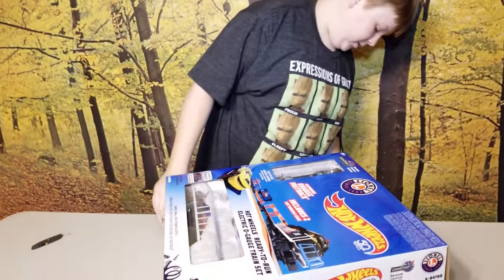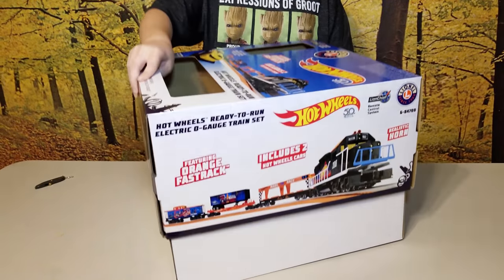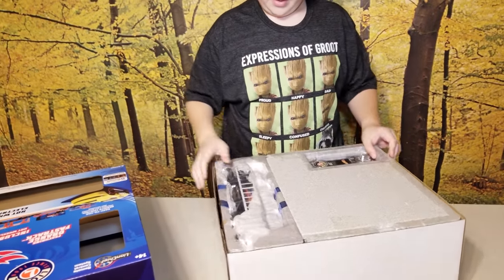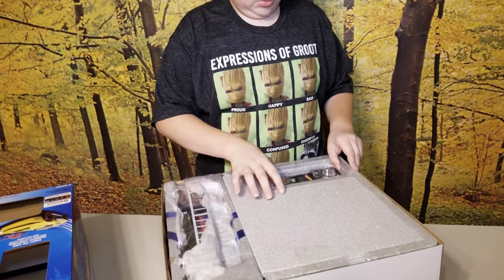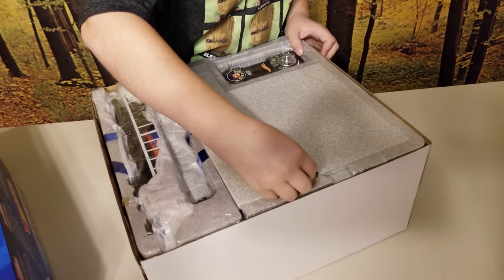Let's open it. It lifts up like that. Here's the remote — let's start here first. Let's see what's underneath here.